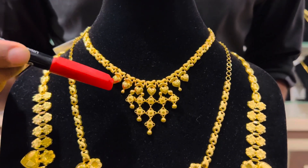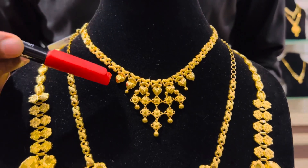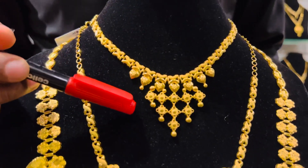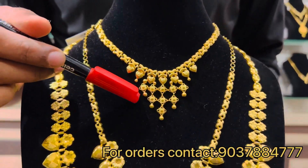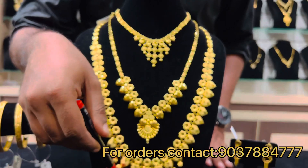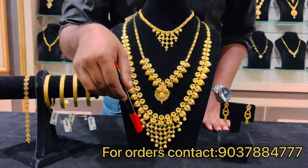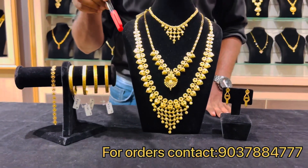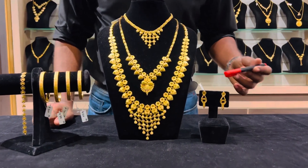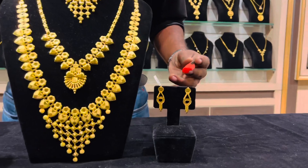This necklace also has a heart design with a small flower design inside, and it is finished with a net design, just like the other long necklace which is also finished with a net design and a semi-circle ball.